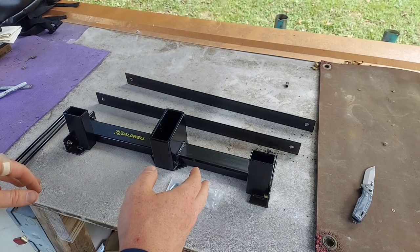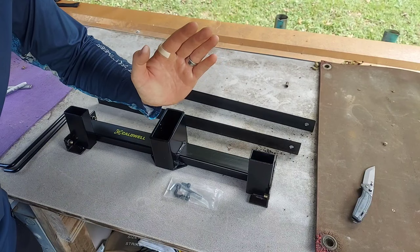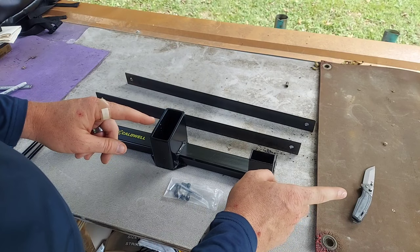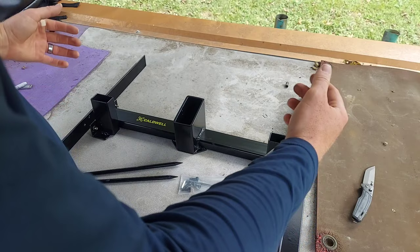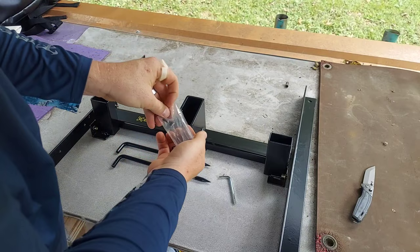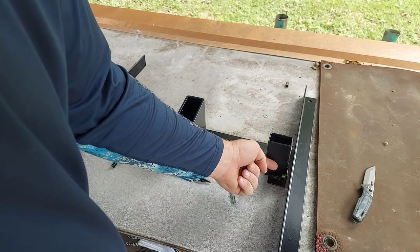This is called the Caldwell Ultimate Target Stand. Pretty cool. It takes a two-by-four, which is already pre-angled, so you can hang a piece of steel — we're going to do that here in a minute. It also has slots for one-by-twos, which is how I'm going to replace what I was doing before. One-by-twos straight up and down, with two pieces for the side. I'm going to sit here and show you how it goes together real quick. It comes with the center piece for your posts, two pieces of angle iron, pre-drilled, two stakes to stake it in the ground and keep it from falling over, a little Allen key, and four of these little bolts. The little brass fittings are threaded, so let me go ahead and get these started. Super easy to put this thing together.